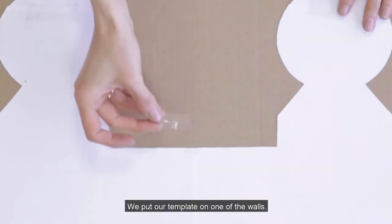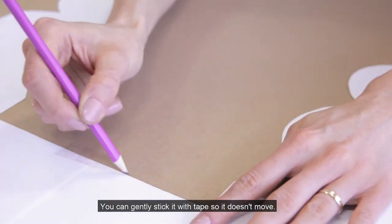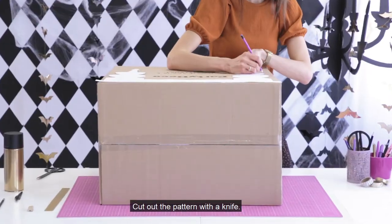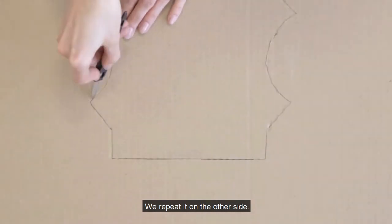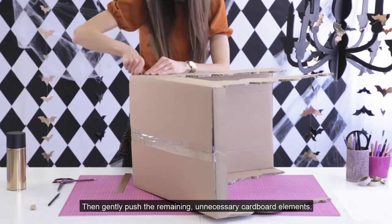We put our template on one of the walls. You can gently stick it with tape so it doesn't move. We carefully outline the contour and cut out the pattern with a knife. Straight lines are easier to cut using a ruler. We repeat it on the other side, then gently push out the remaining unnecessary cardboard elements.